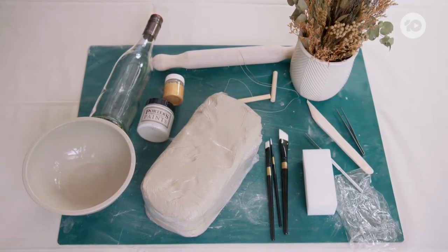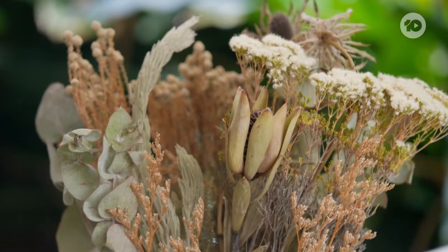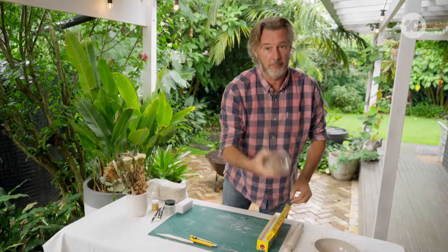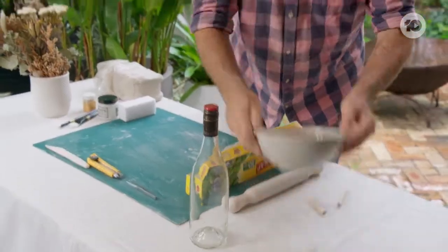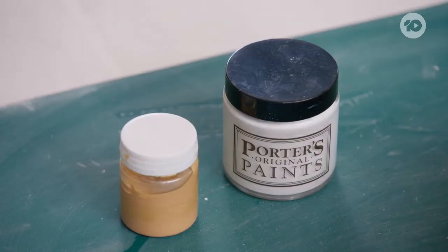What you're going to need for this project is some air-dry clay, some flowers from the garden that have dried out. You're going to need some cling wrap, a rolling pin or a wine bottle, whatever you've got. And I'm going to use a little bowl as a mould, some craft paints and some paintbrushes.